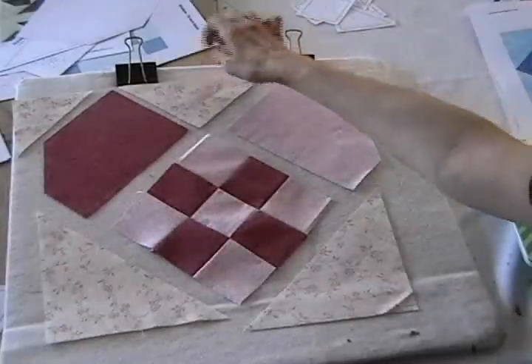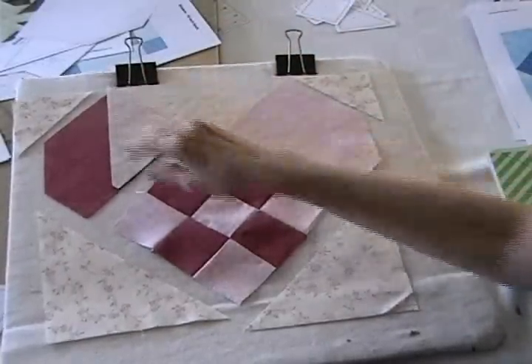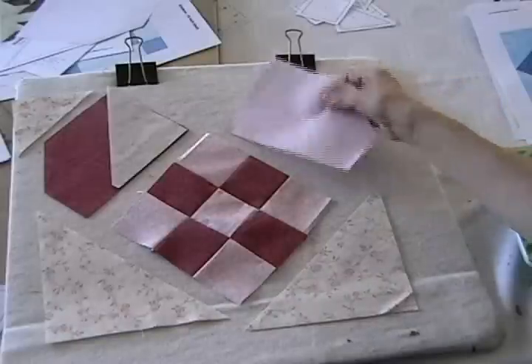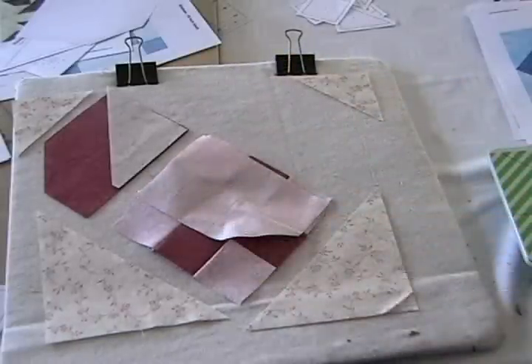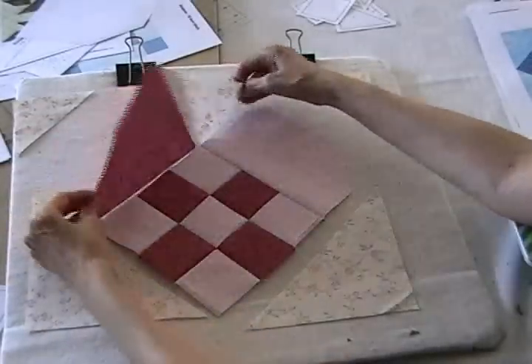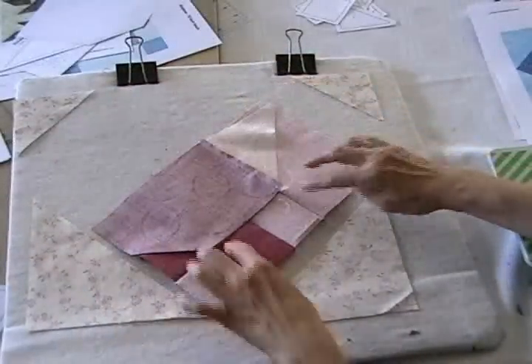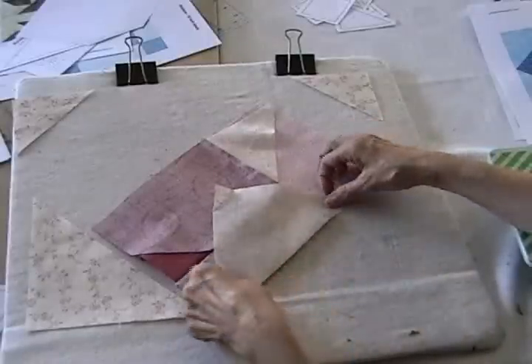Next step here is to sew this little triangle onto this strange shape right here and then I'm also going to sew this other side of the strange shape onto the center section. Now I'm going to sew these two sections together and then after that's done I'll sew this bottom triangle onto the bottom.